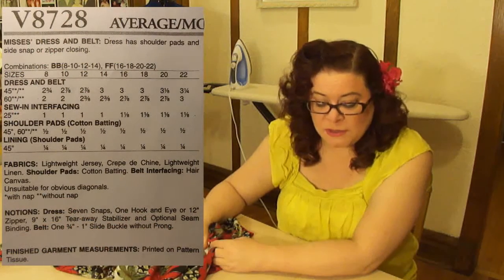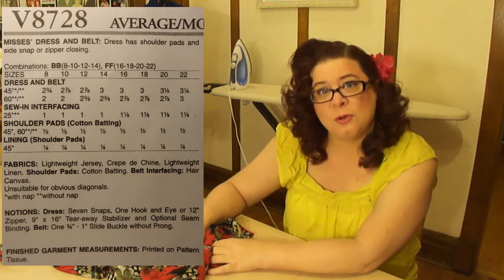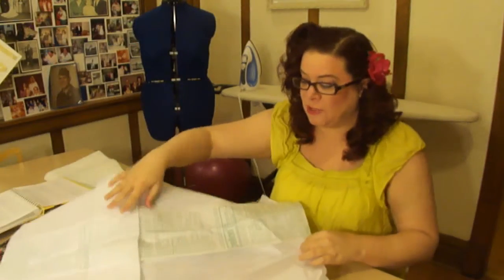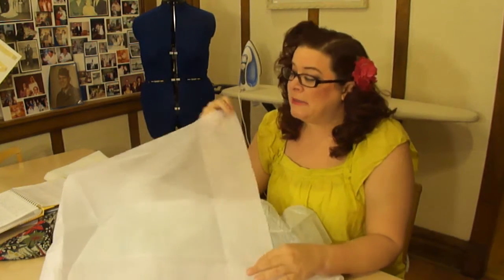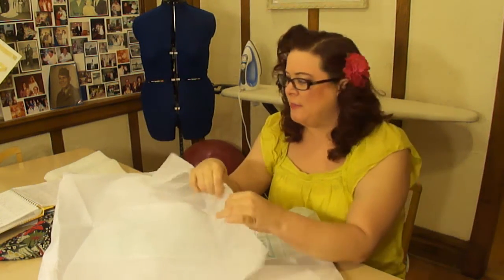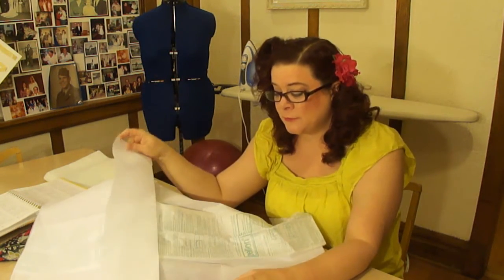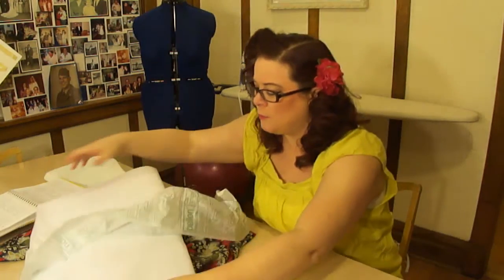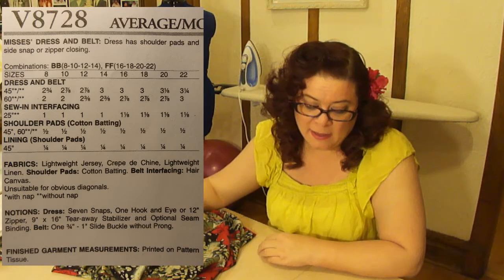This pattern also calls for sew-in interfacing. I have some left from another project. Interfacing is a specially designed fabric applied to the back of your fabric to give it shape and support. There are a couple of different types — this one is fusible, meaning I can iron it right onto the back of my fabric without stitching it on. I'd recommend fusible; it's a little easier to work with.